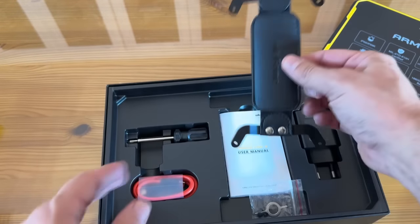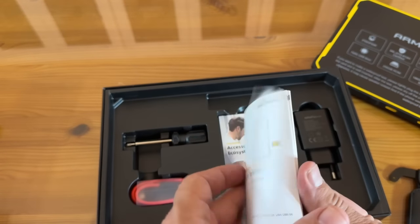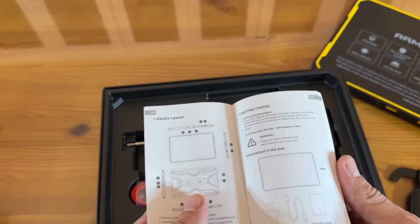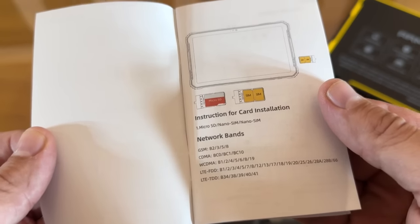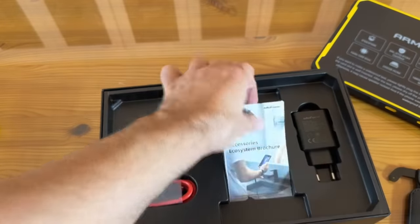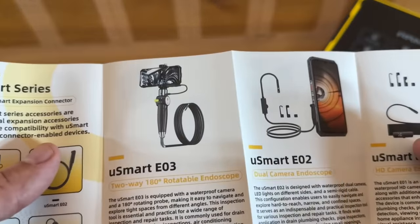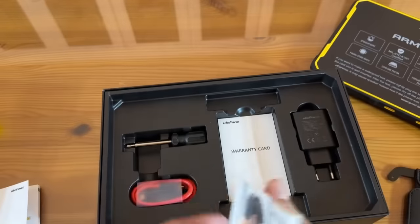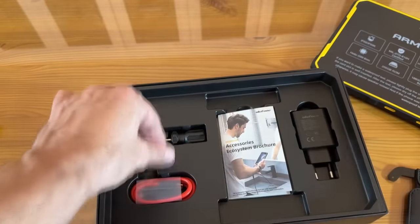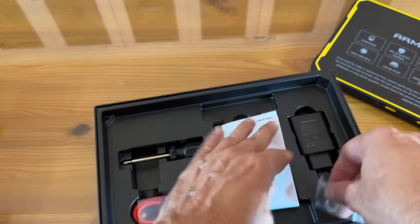They think of everything here. The user manual, straightforward card instructions — everything you need. Micro SD cards, dual SIMs, everything. The thing about Armor is they're a great company if you're an international traveler. You can get all the SIM cards you need and pop them in. Here's the guide to all the cool accessories and the warranty card. They always have really fast charging and USB-C — it took Apple so long to copy this company.